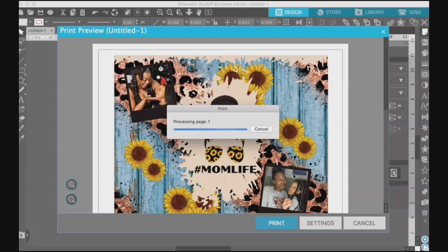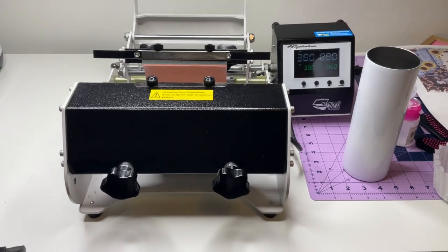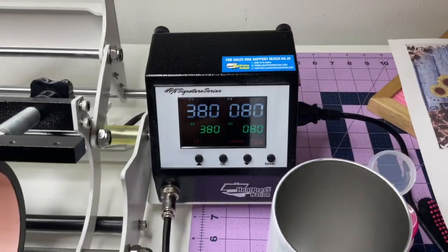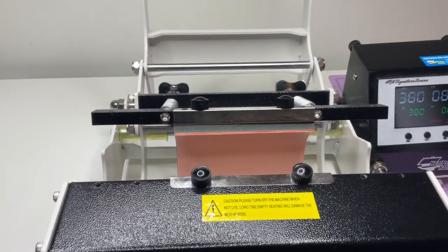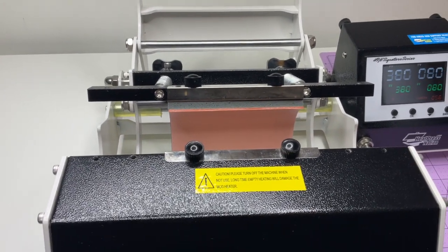I haven't used this heat press in I don't know how long, so let's see how this goes. This is what I'm using today — excuse the dust — this is the Heat Press Nation Signature Series mug press. I have their heat press and their mug press, and I love Heat Press Nation.